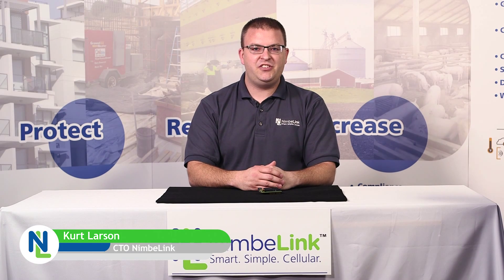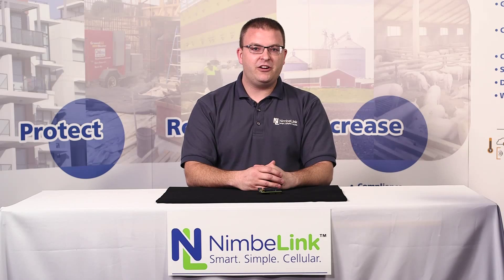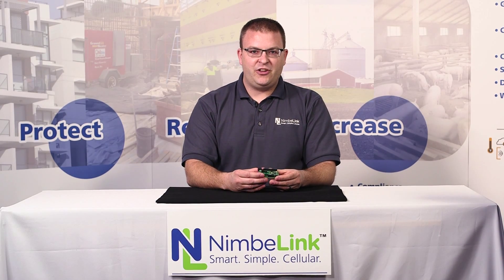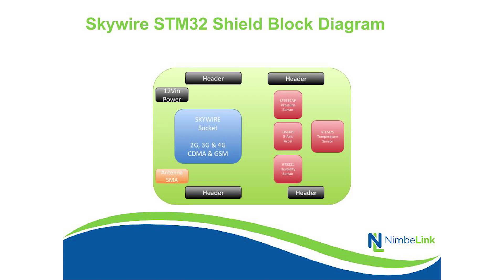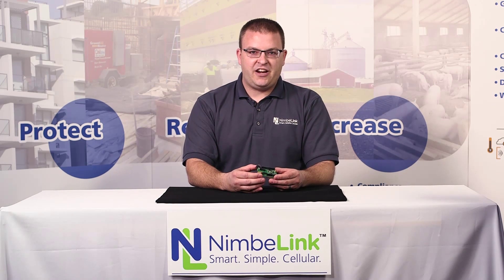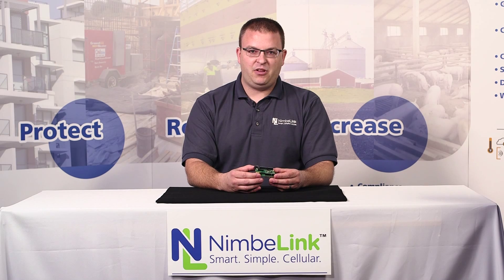Hi, I'm Kurt Larson and I'm the CTO here at NimbleLink. Today I'm going to be talking to you about the ST Nucleo Embed Development Kit. This development kit is a shield that we've designed to go on top of the STM32F401 development kit. This shield allows you to plug in any of our Skywire cellular modems directly into the ST platform.